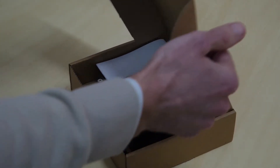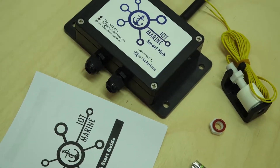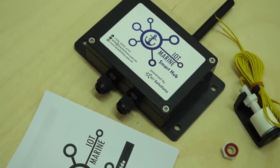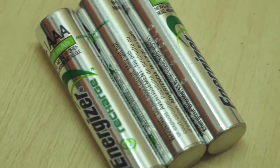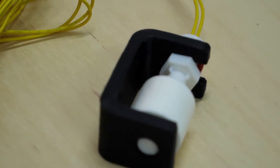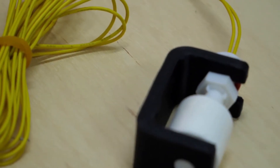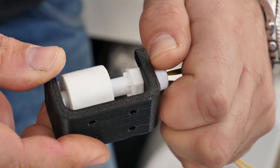Package contents. Once you receive your basic IoT Marine bundle, you will find an IoT Marine hub, an antenna, three AAA rechargeable batteries, a float switch, and a float switch bracket. You may proceed to assemble the float switch by attaching the float switch sensor to the bracket and tightening the nut.